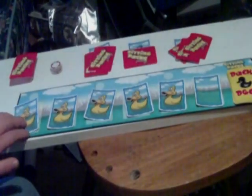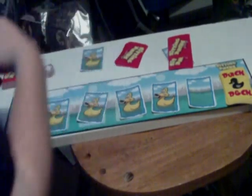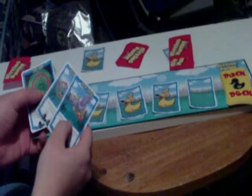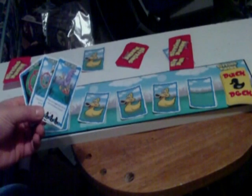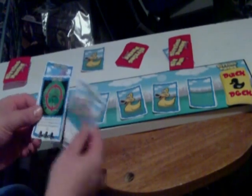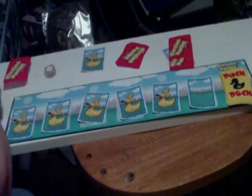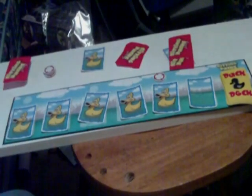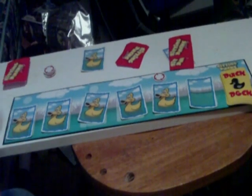The one that's closest to the line gets to go first, so obviously yellow is going to be going first. Now you have to play a card every turn, even if you don't want to. So this player is going to play the take aim card — I'll just put it on one of his ducks. Even if it's not in your best interest, you have to play that card.